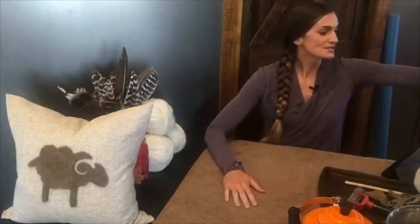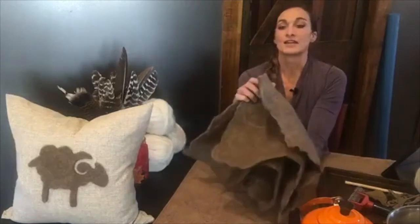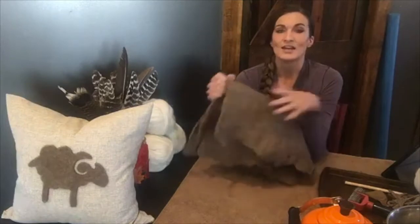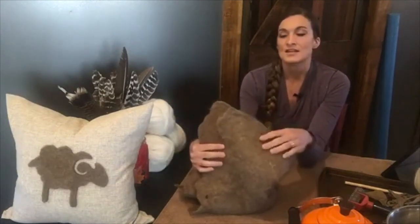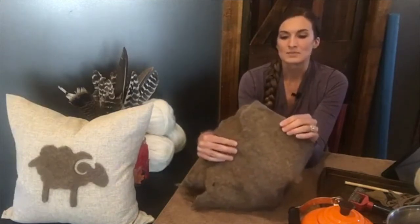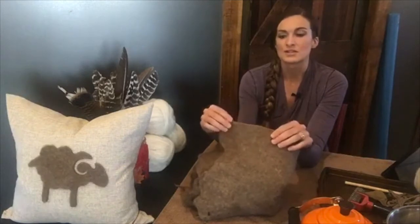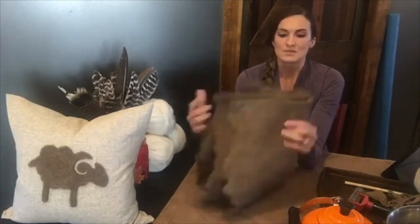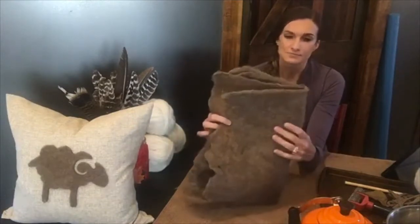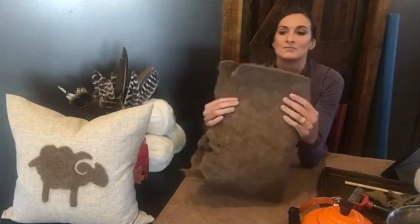Felted fleece rugs — the only thing that might be a little bit easier than making one is just making plain old felt. This is the felt I made that I cut my little ram out of, and it's really thick, awesome, super easy, and actually a lot softer than I thought it would be. This is fleece from my spring clip. With Icelandics we shear twice a year; spring clip tends to be a little dirty with hay from winter feeding, so I send it to the mill and get back roving or batting.